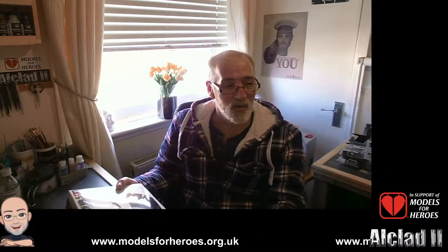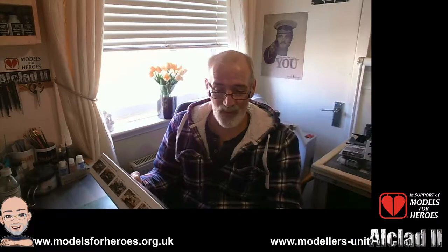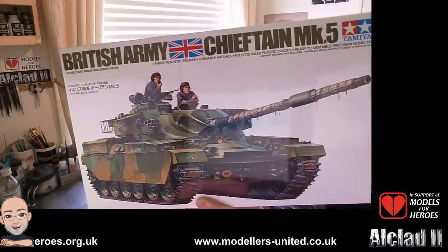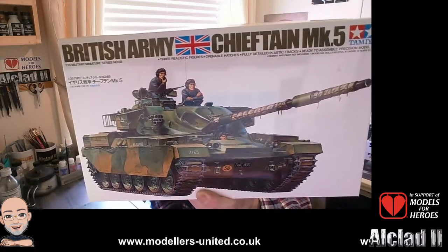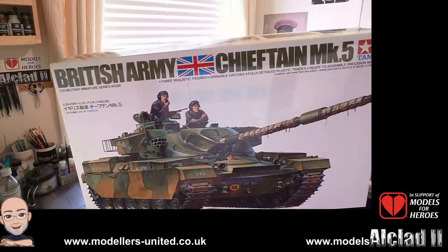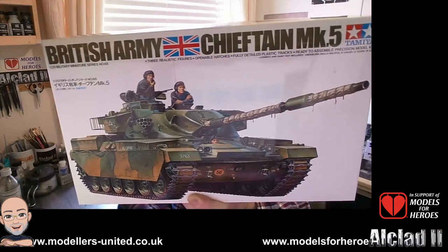We're just going to do a quick what's in the box for the British Army Chieftain Mark Five by Tamiya. It's a 1:35 scale and the kit's number 68. This is the newer box art — in 1975 it was a new tool, then in 1976 they added a few new parts, and then it was re-boxed in the 80s. So that's the kit we're going to be looking at.